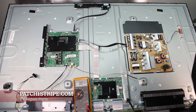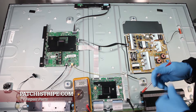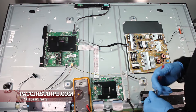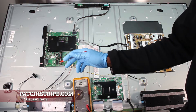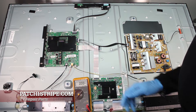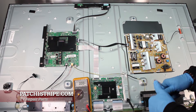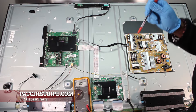Today we have a Samsung UN55JU6500 4K TV. The problem that we're going to simulate is a no-start black screen. Nothing's going on, but the LED power indicator light is blinking red. It won't start up — no picture, no sound. The first thing we're going to do is identify this problem by process of part elimination.